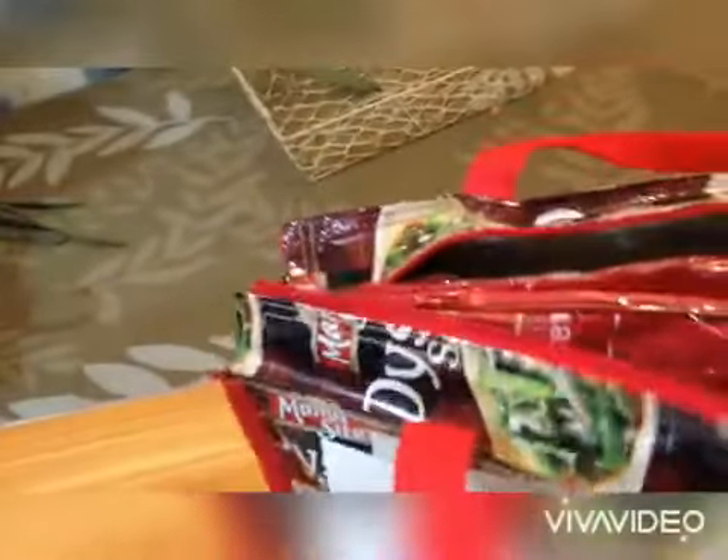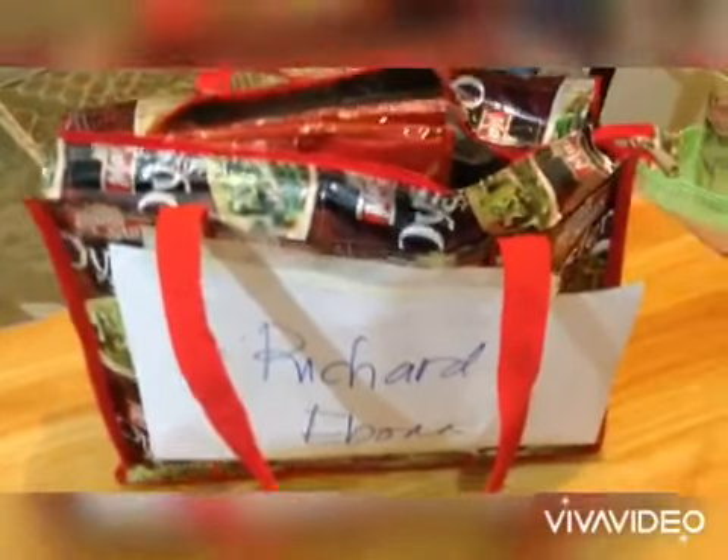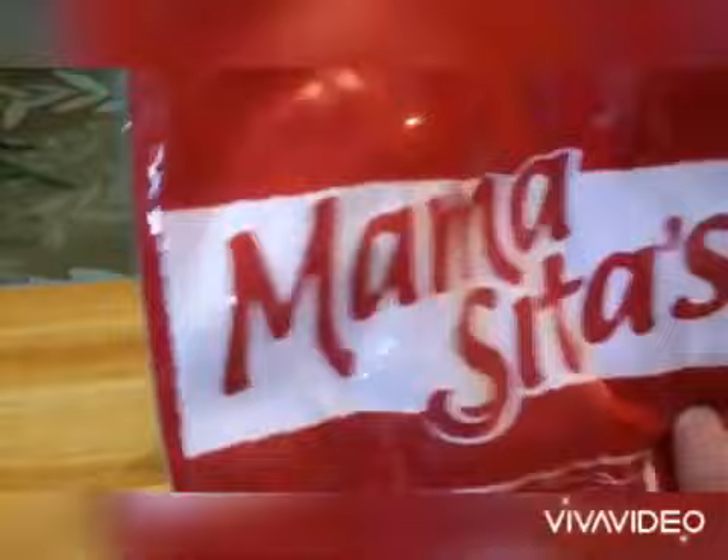I-open natin ito — ito na kung ano yung laman ng mahiwagang beautiful gift pack, Mama Sita! So meron kaming apron. Apron, that's from Mama Sita. At saka meron ding bandana, ito yung gagamitin namin.